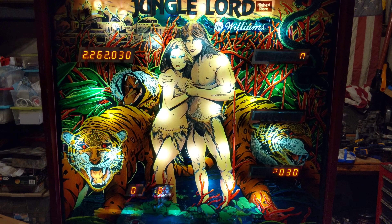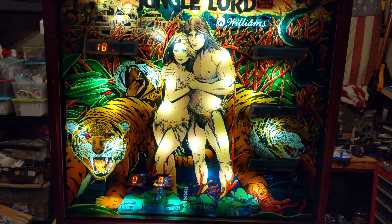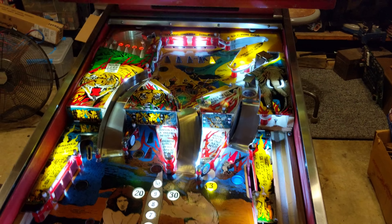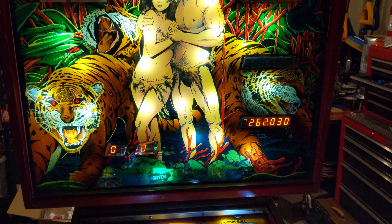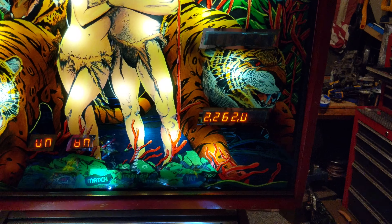I can get a full LED kit with a new board for $200, so I'm probably going to do that and keep the screens for something else. That would also drop my amperage on this thing pretty well. Score screens are easy — I'll just put LED screens in.